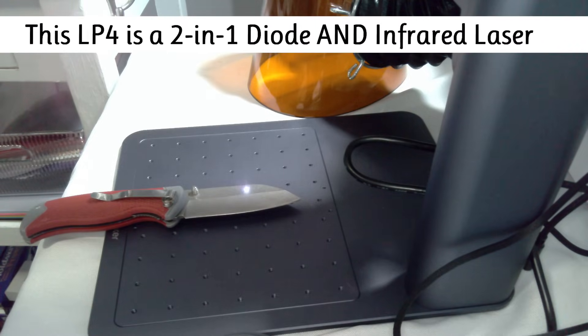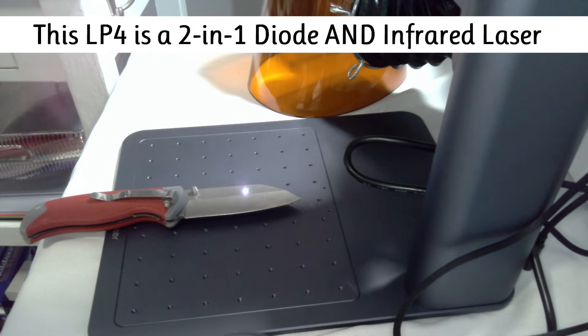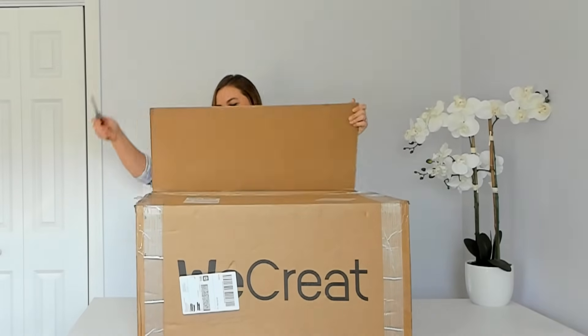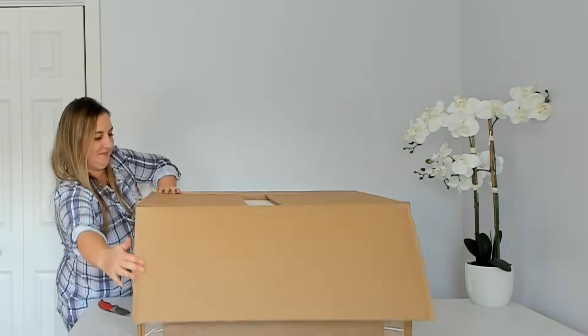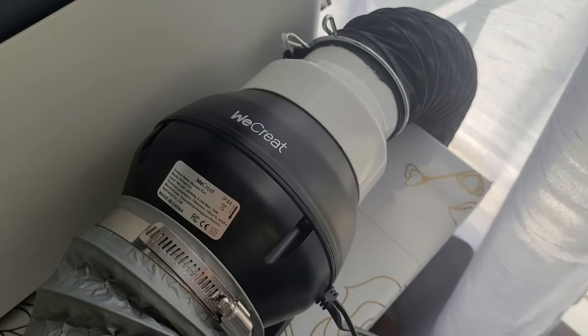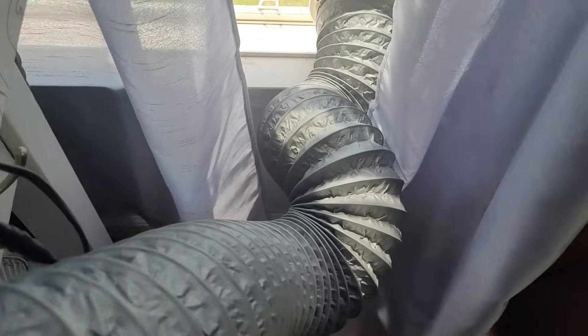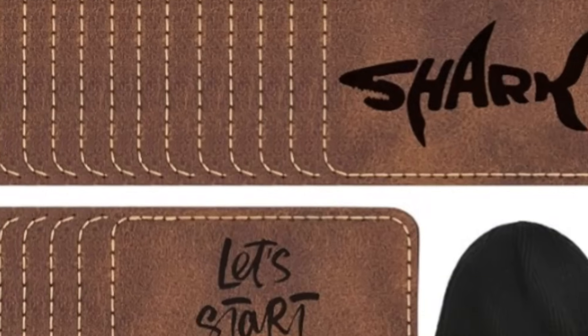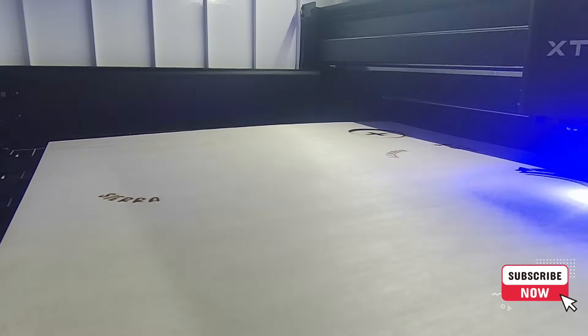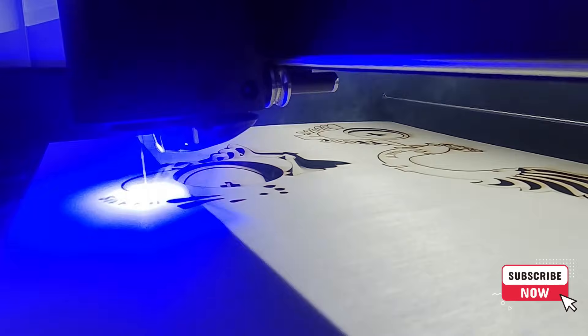Diode lasers are small, lightweight, and easy to set up in a home or small workspace. I was able to get my WeCreate and Xtool lasers unboxed and set up in under an hour, and I used them in this spare bedroom in my house. There's no need for heavy-duty ventilation or a dedicated shop space — they do require ventilation, but nothing crazy. Diode lasers work great at engraving wood, leather, and coated metals like powder-coated tumblers. They can also cut thin materials like paper and thin sheets of basswood.